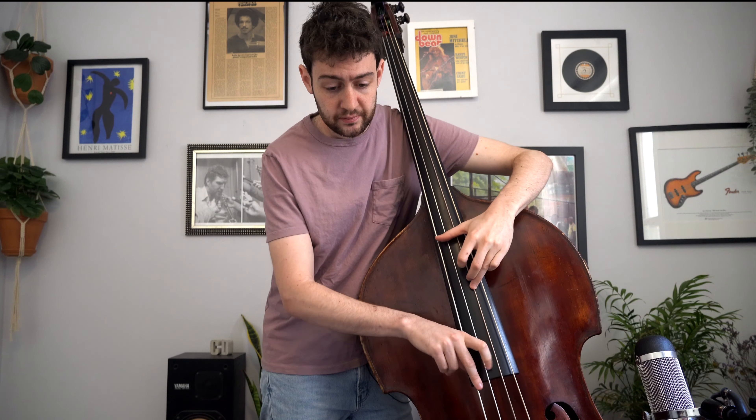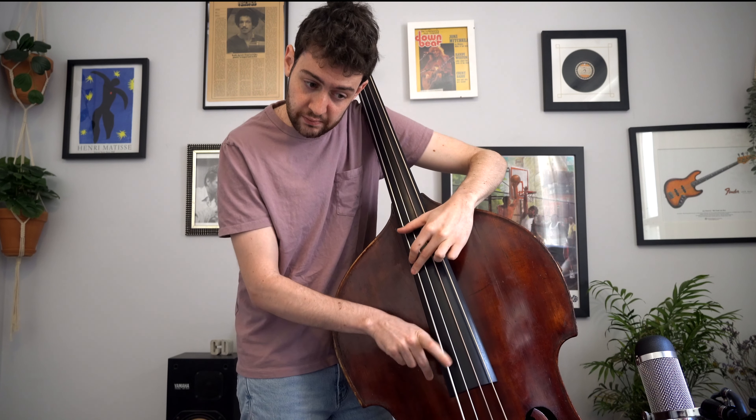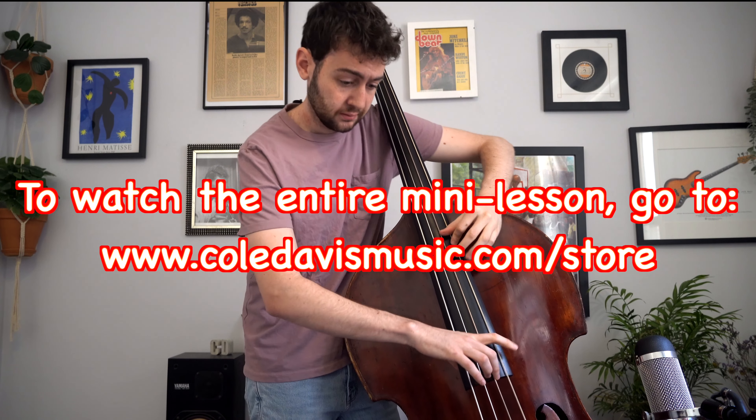That seems like I'm spreading my hand out too far with no real reason, but actually it's way more efficient even though it doesn't feel that way. The next note after this is an A flat, and if I use the normal fingering then that A flat is completely out of reach — there's no way I can hit it in time at the speed I want to play the solo. So I'm going to play this A flat with the third finger on the D string.